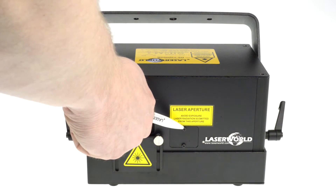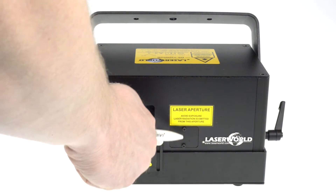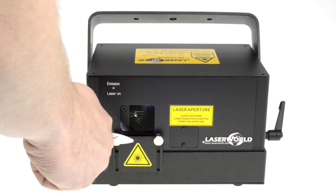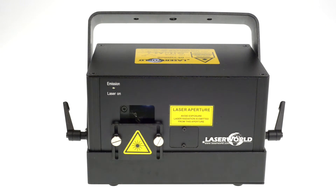There is also a special flap for color alignment so if there is a convergence misalignment it's possible to open the laser system here and make the adjustments quick and easy. The beam block allows for hard limiting the beam area. This way it is possible to prevent accidental beam emission.